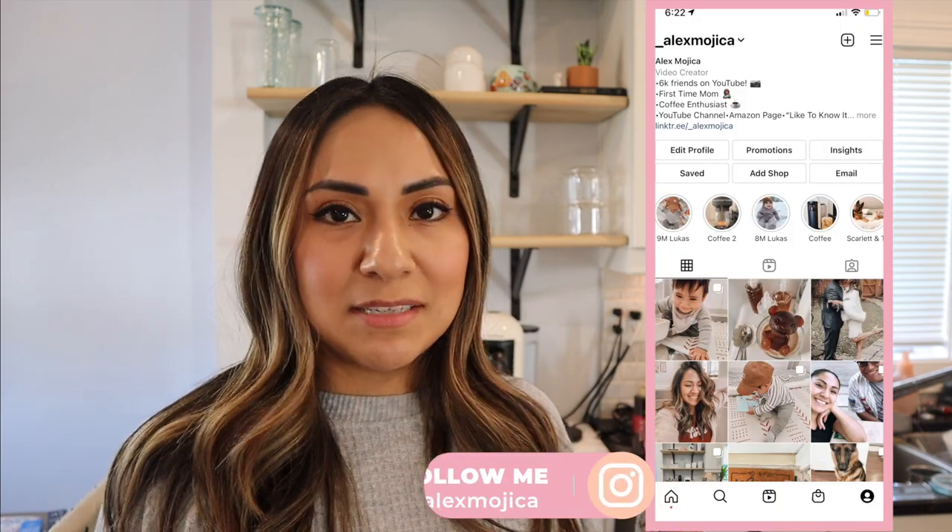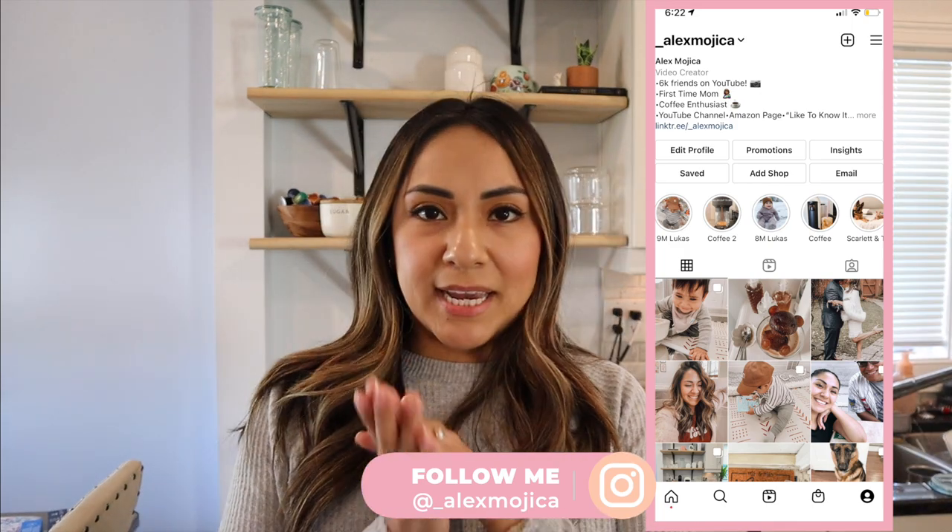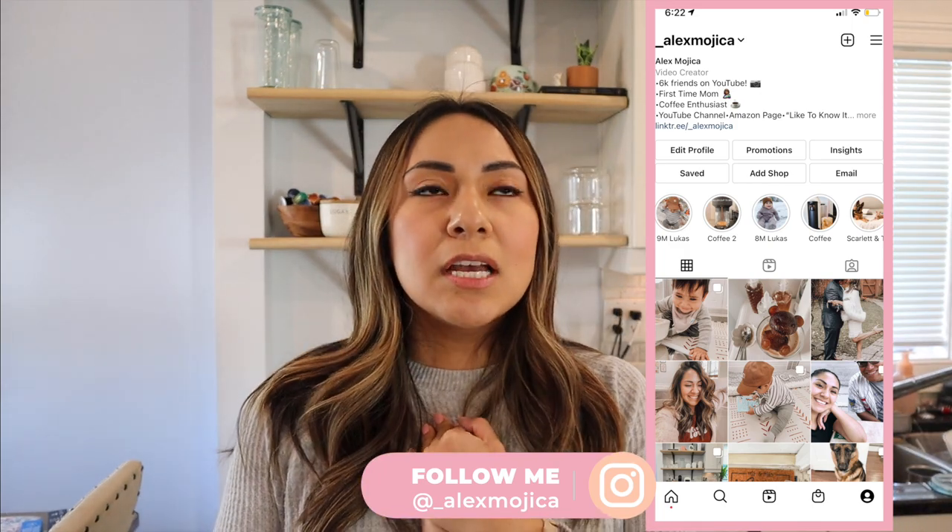Hopefully you guys enjoyed this video! Make sure to let me know — tag me on Instagram if you try this recipe. I'll put my handle on the screen so you can follow me; I post a lot of reels, stories, quick little recipes, and coffee content. If you guys have any video requests let me know. A pistachio latte is coming soon — I know the pistachio sauce from Starbucks is very popular and hard to find, so I'm going to make my own for that one. Hopefully you guys are excited about that! Thank you for watching and I'll see you in my next video — bye!